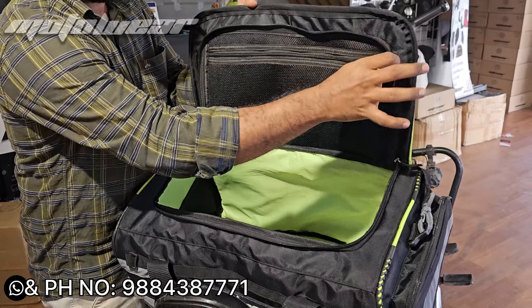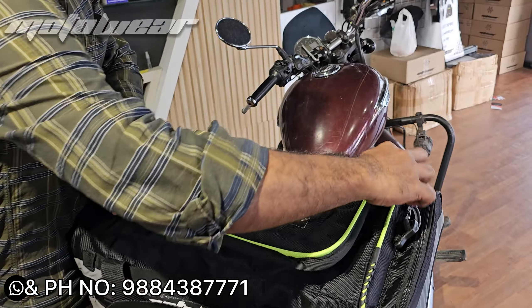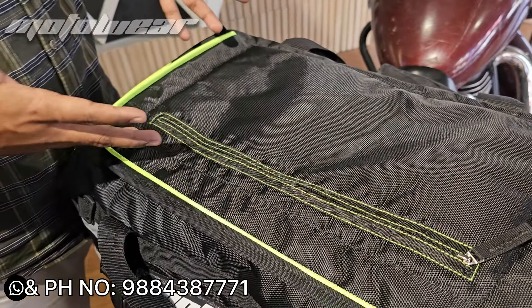The bag is lined with waterproof lining. If you have a zip lock, it will be comfortable with the zip lock closure.